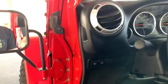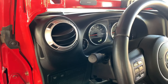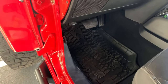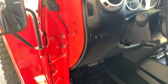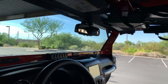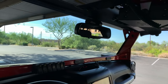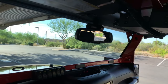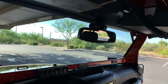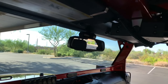Speedometer and TPMS adjustments were done with the AEV ProCal module. All the interior lights are LED — you can get those kits on Amazon pretty cheap. Something extra I did was the map lights: they're actually soldered onto the mirror assembly, so you can't get an LED kit for those. I took apart the mirror, unsoldered the original lights, and soldered in Cree LED lights for the map lights.